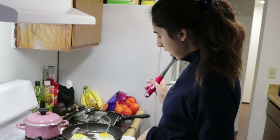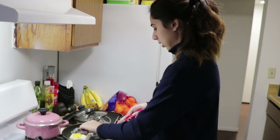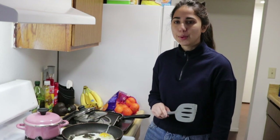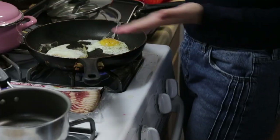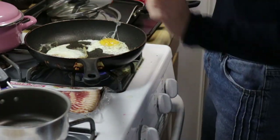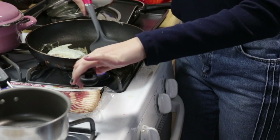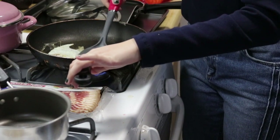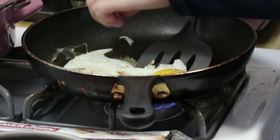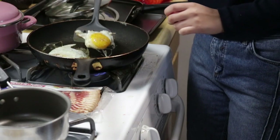Now that these eggs look good and fresh, we're going to flip them. As you can see, this one is flipped over and this one is not, so I'm just gonna grab it and see if I can flip this one over — probably not.